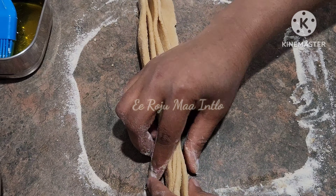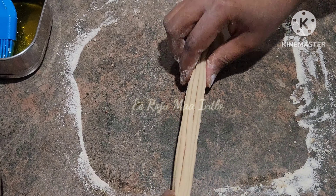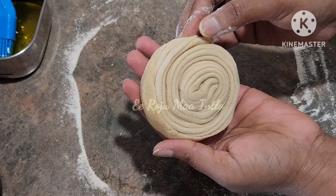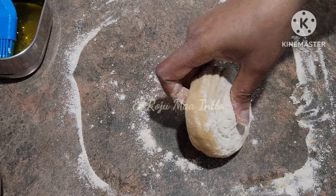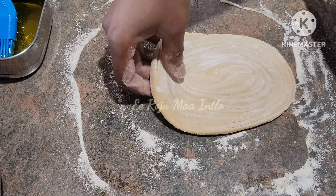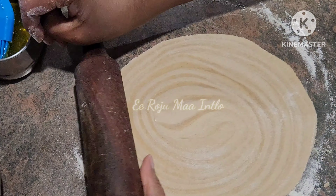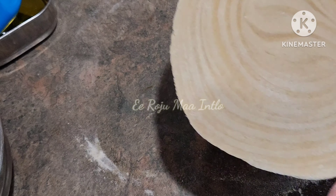Now we need to make the foldings and create the layers. Then we need to make the roll. This is very easy to make the roll. Apply pressure and roll it to make the layers.